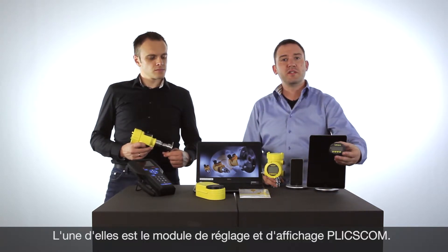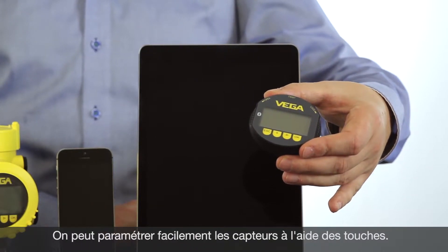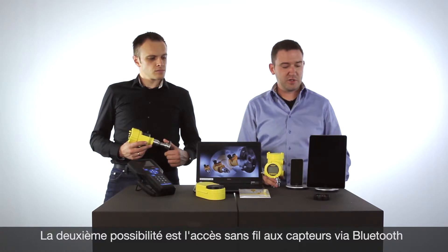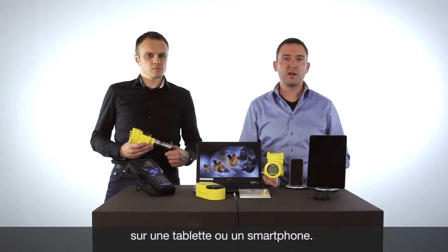The first possibility is to use the Blixcom adjustment module — just use the push buttons and adjust the pressure transmitter. The second way of adjusting a pressure transmitter is to use a tablet or smartphone and communicate via Bluetooth with the transmitters.